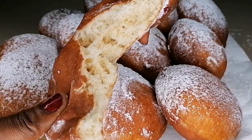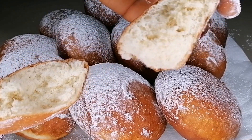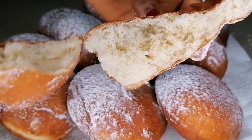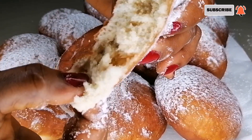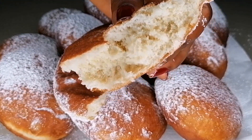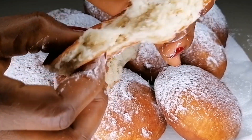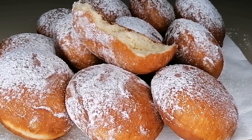I hope you enjoyed this delicious soft bread recipe. If you did, don't forget to give this video a thumbs up, like, share, and leave me a comment. Please don't forget to subscribe if you're not subscribed yet — click on the bell notification so you don't miss out on my videos. Thank you so much for watching, see you in my next video.